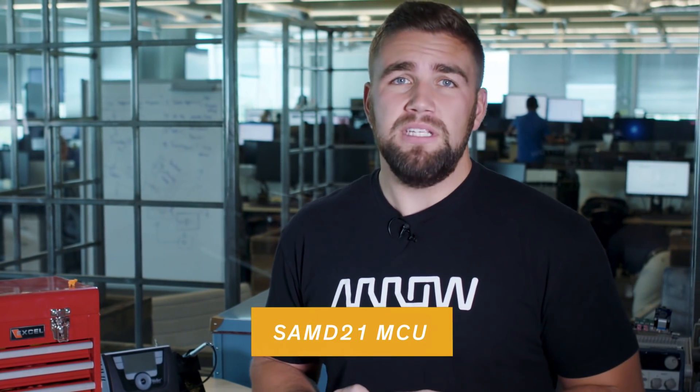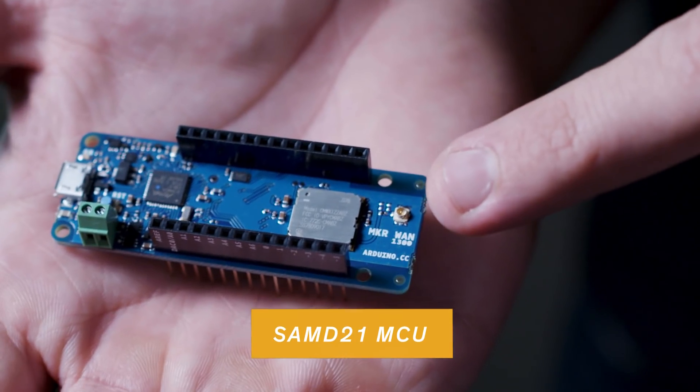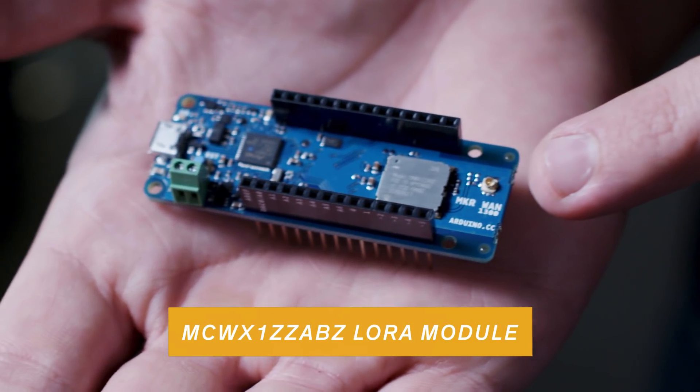The MKRWAN 1300 is designed to help developers prototype with LoRaWAN connectivity. The MCU onboard is, again, the SAMD-21. This MKR board utilizes the MCW-X1-ZZ-ABZ LoRa module for connectivity.